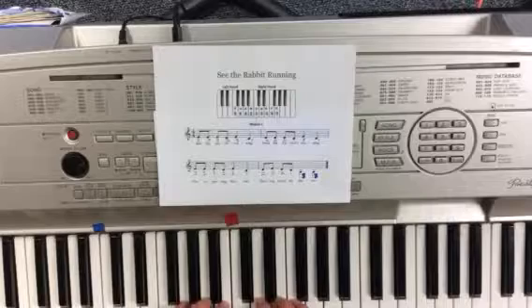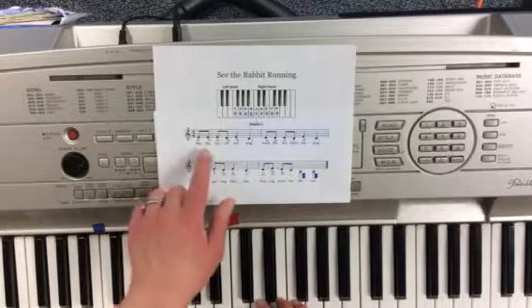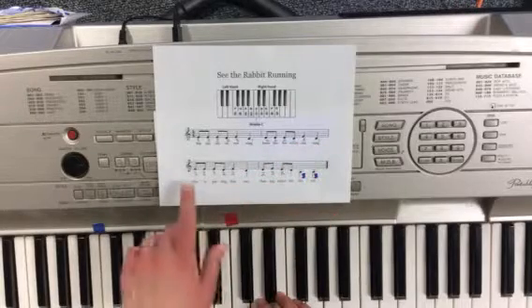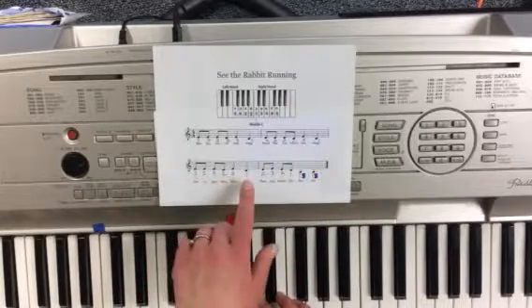First, I'm going to look at the rhythm. It goes: ti-ti-ti-ti-ta-ta, ti-ti-ti-ti-ta-ta, ti-ti-ti-ti-ta-ta.